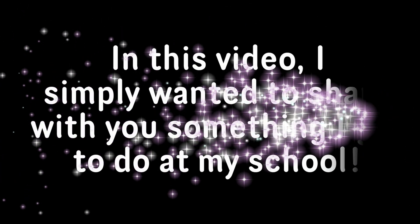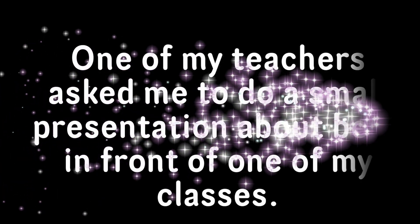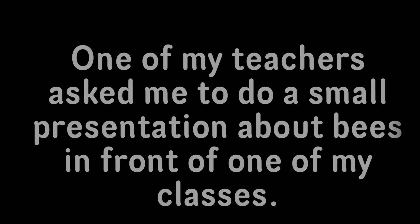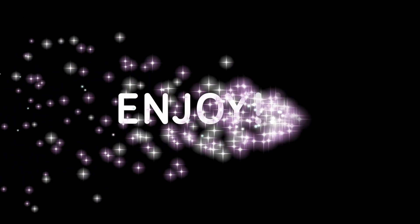Hello everyone! Malvie here. In this video, I simply wanted to share with you something I got to do at my school. One of my teachers asked me to do a small presentation about bees in front of one of my classes. I was very excited when she told me this, so here is my small presentation. Enjoy!